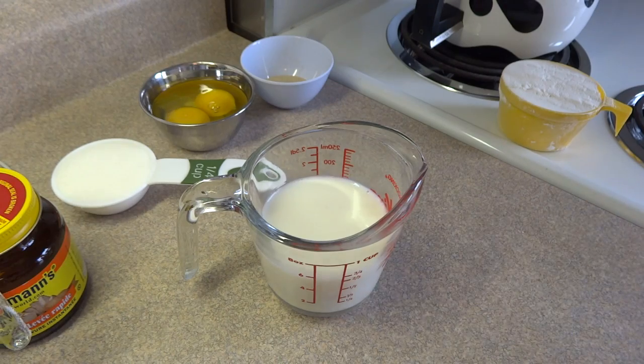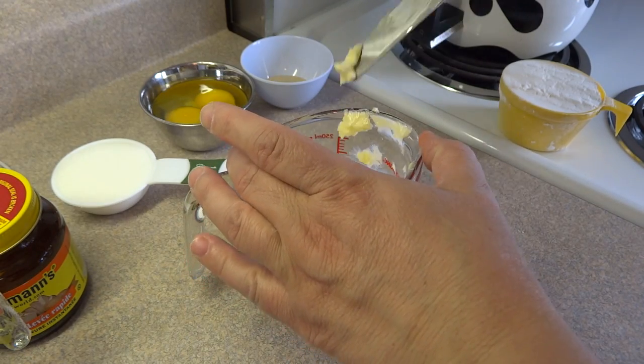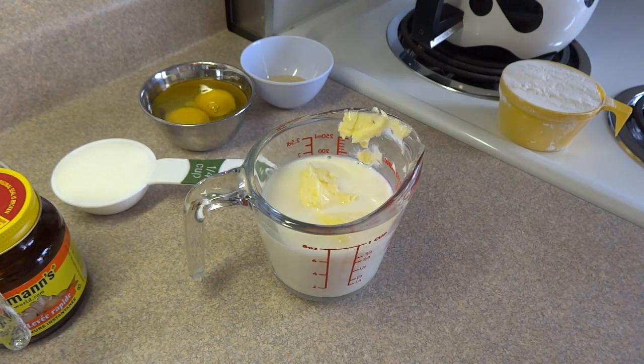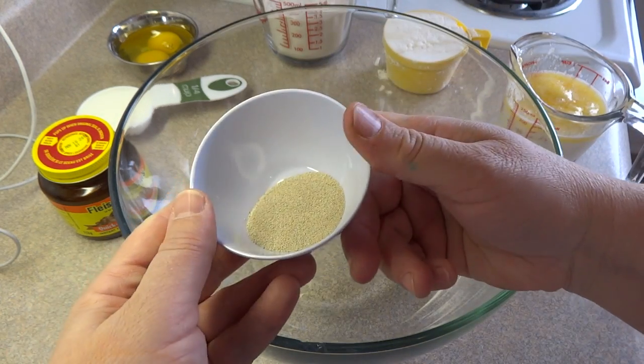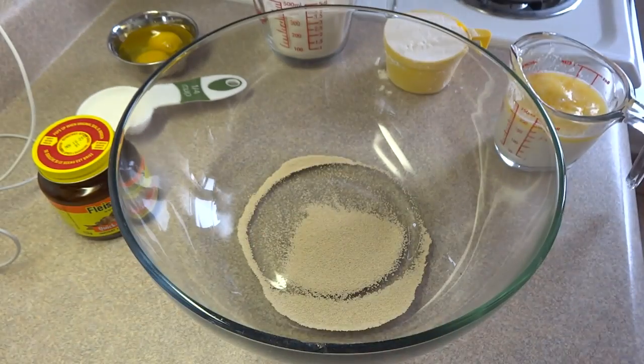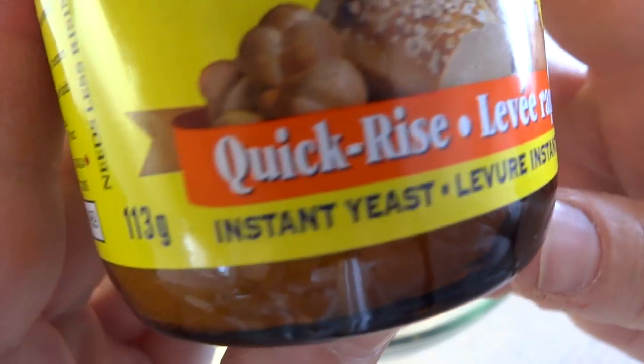For the bread recipe, you will need two-thirds of a cup of milk, then add two tablespoons of butter. Put this in the microwave and heat it until the milk is warm to the touch and the butter has started to melt. In a large bowl, place seven grams of yeast — that's one quarter ounce or two and a quarter teaspoons.